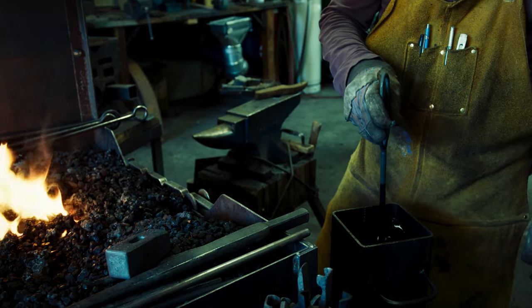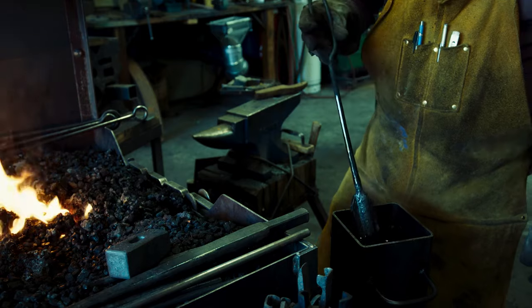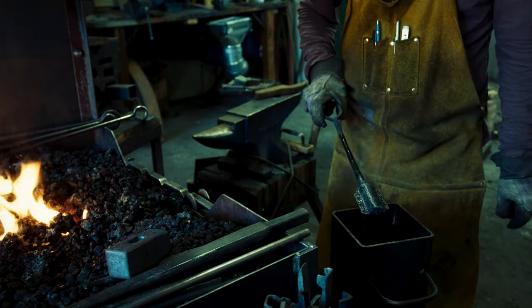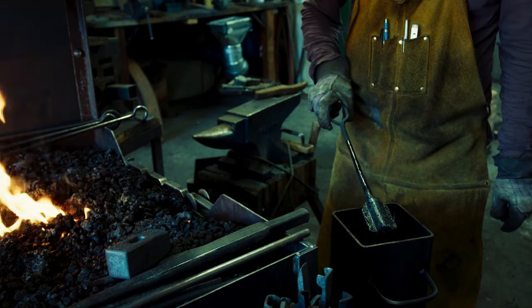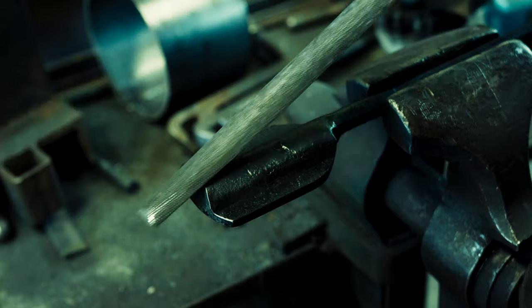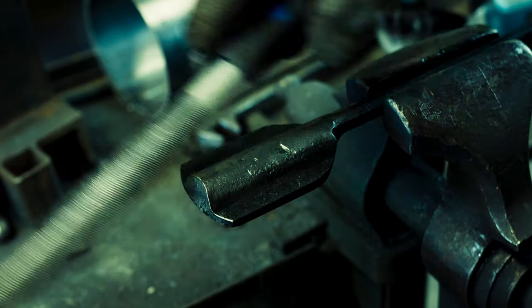One drawback with this approach is that the transition to the handle and the handle itself is now also quite hard, which is not what I want. Before fixing that, let's test with the file whether the heat treating really worked. You can hear that the file is not biting and just skates over the steel.